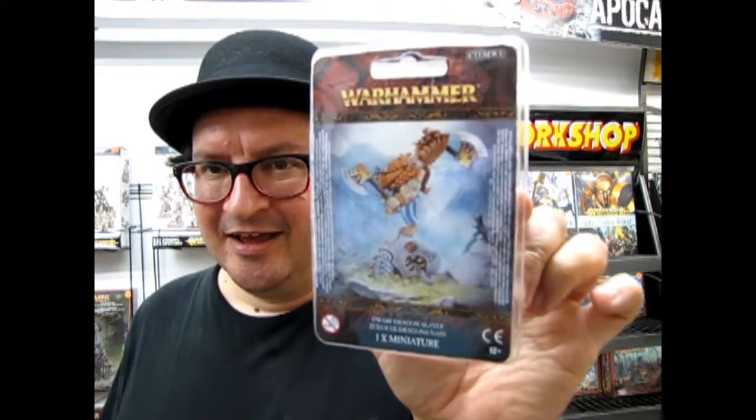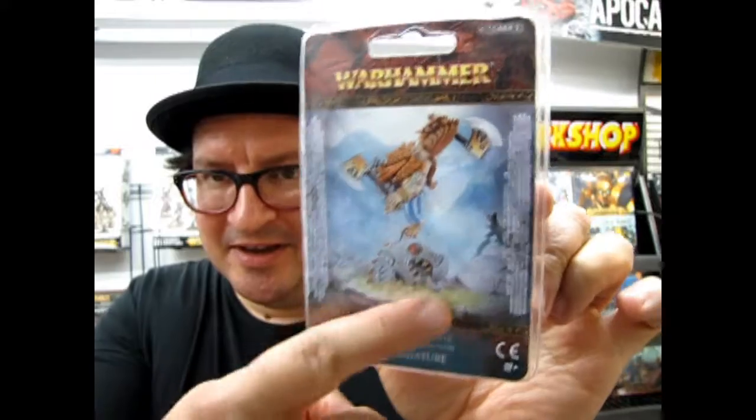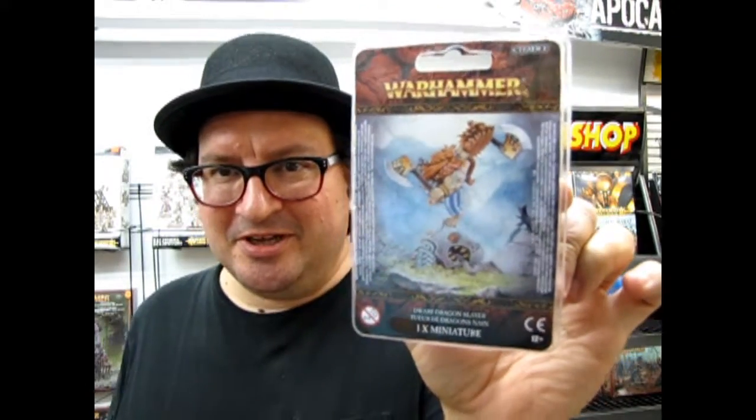I speak for the trees. I'm not the Lorax, but I do have a guy who is a dwarf, and he has an axe, and he's standing on this. He could potentially cut down trees, so he would have to talk to the Lorax.